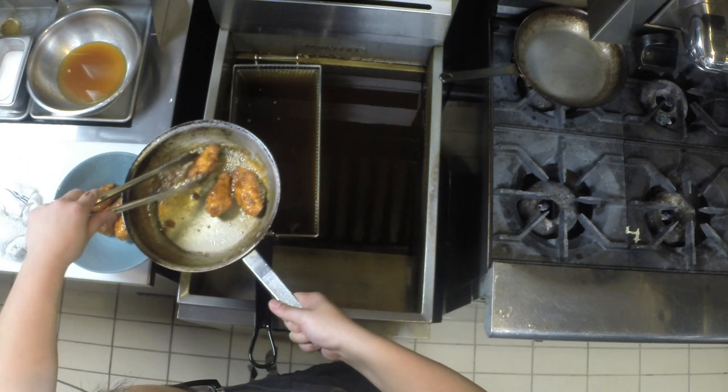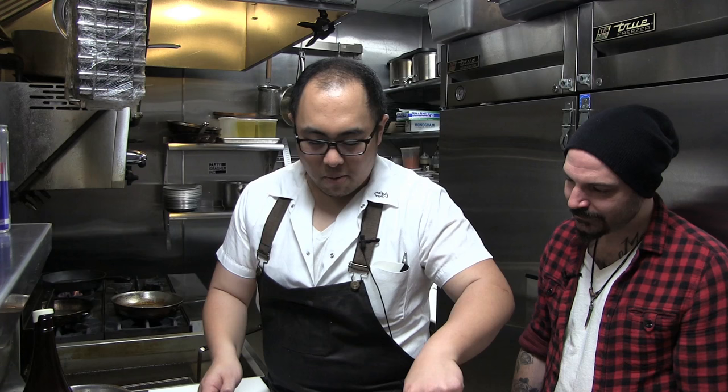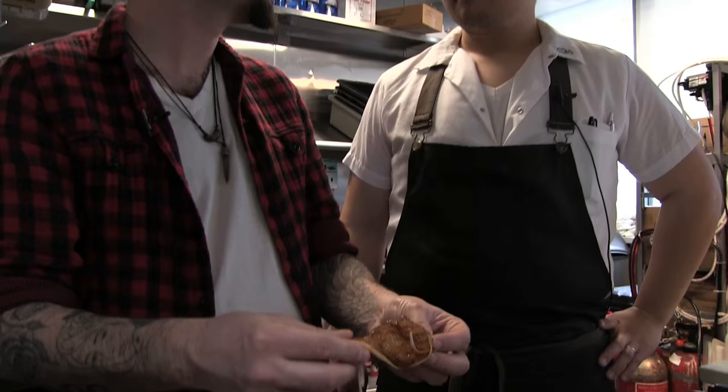Wings are ready to plate — nice and evenly coated. We're going to take some of this scallion kimchi and put it right on top. The vinegar will help break up the sweetness. And there we have the Candiria-inspired yuzu honey chicken wings.